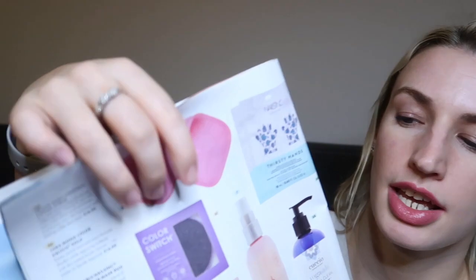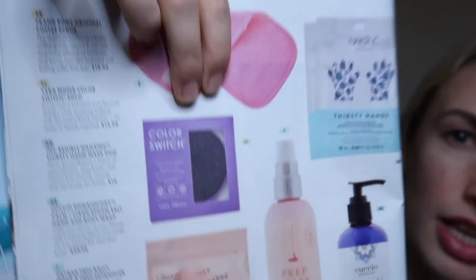The third option in this section was the Vera Mona Color Switch Solo — an instant brush cleaner that lets you switch between makeup shades with no water required. It's a little device you swish your brushes into to remove colour so you can reuse the same brush. But I already have one, so I didn't need another.